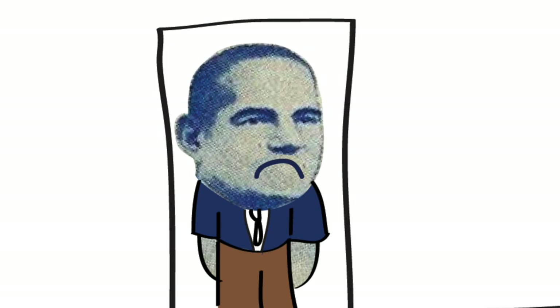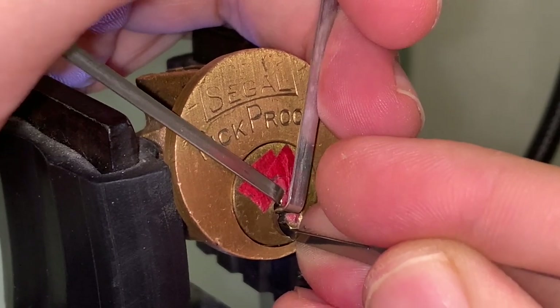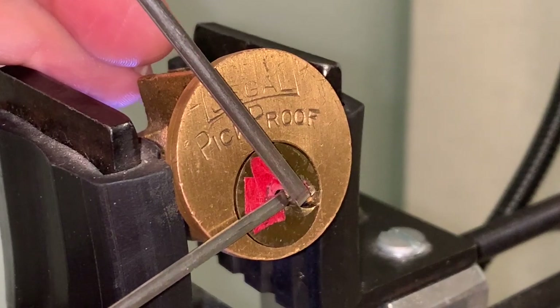Samuel Siegel lost the case and stopped manufacturing one of the most pick-resistant locks ever produced. Today, after 80 years, we'll see what it takes to pick open that Siegel Pick Proof.